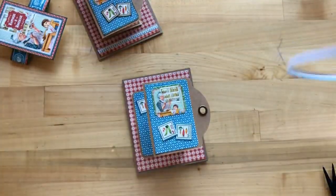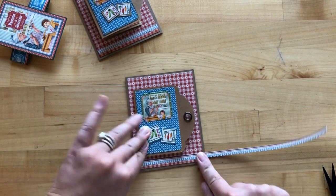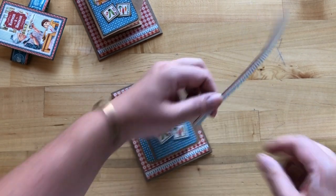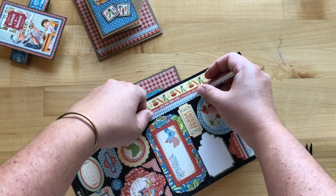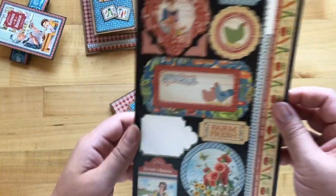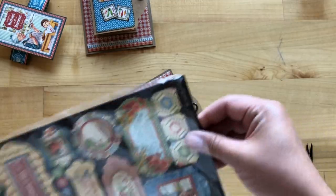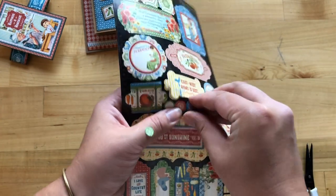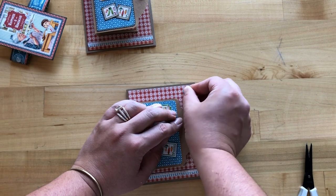We've got this cute little blue stripe scallop sticker that's going to go towards the bottom, and I'm just going to trim this to fit with the red gingham paper. You can always put that excess back on the sticker sheet so we can reuse that later. Then we've got some more cute circle stickers from our second page of stickers — we'll do a green circle and a blue, and those are just going to go up in the top right corner.